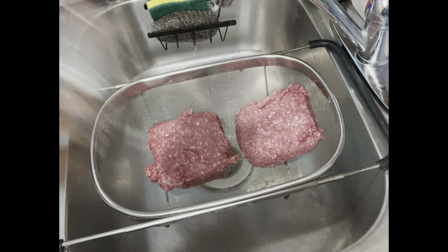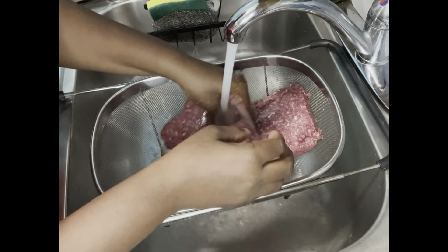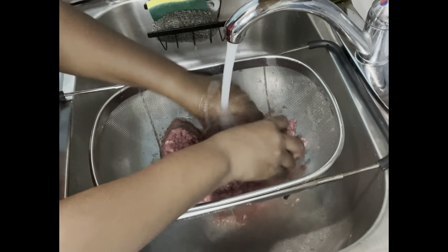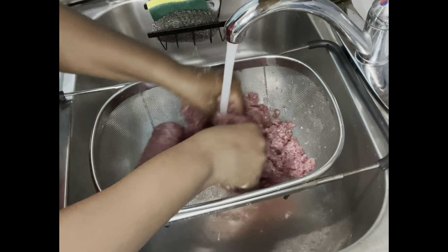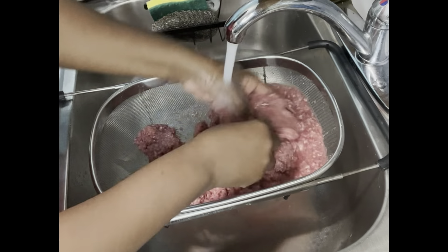It may break down the meat a little bit, but it's going to be clean. And trust me, it's going to taste way better. I'm going to go ahead and run it over cold water. You don't run it over and you even break it down — even if you break it down, it's fine. It doesn't take away anything from the meat. It may look a little mushy, but it's cool.